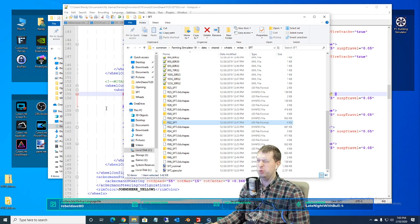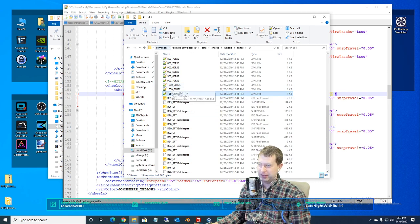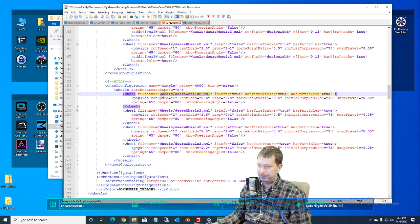Sometimes when you go to put this on a mod, it's maybe way too small or too big. It's always hard to tell if it's not on the vehicle. We need that whole link right there — paste that in.